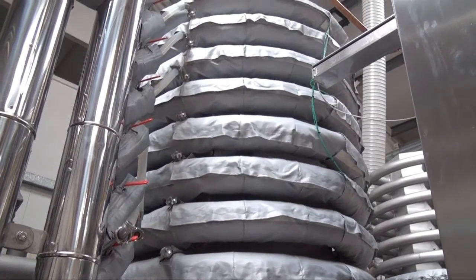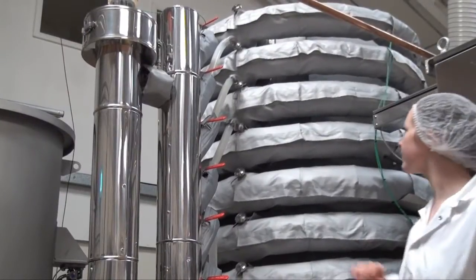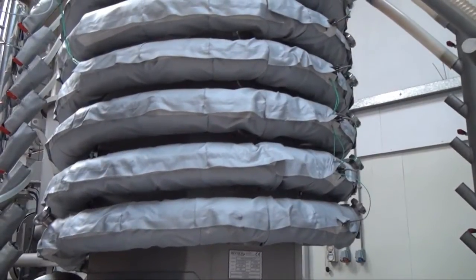For pathogen reduction, superheated steam is injected into the spiral. In other words, the pasteurization spiral provides a controlled wet environment for the destruction of microorganisms.